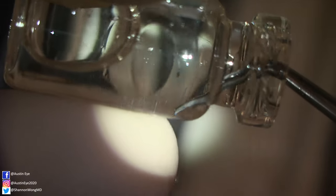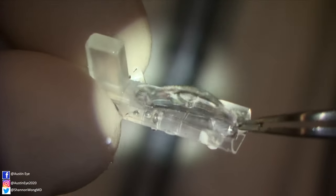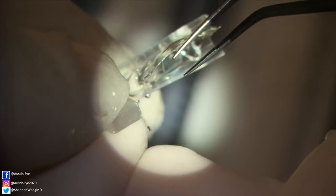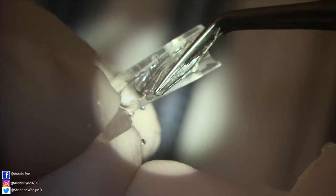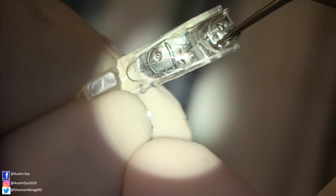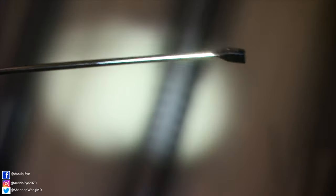We use OccuCoat as our viscoelastic of choice. Then we retrieve the ICL from the glass vial that it is stored in using smooth Kelman McPherson tying forceps. We place the ICL into the insertion cartridge so both lateral edges are underneath the top lip of the cartridge.